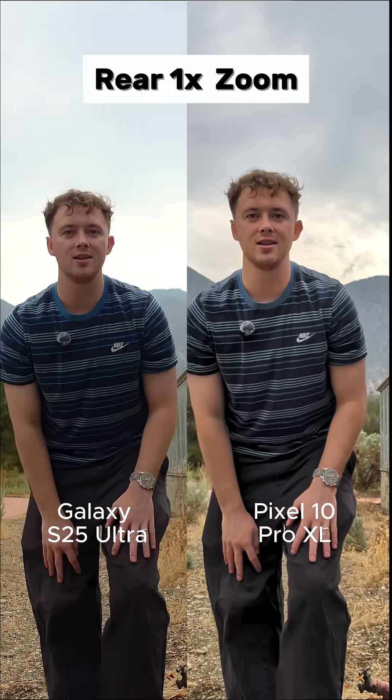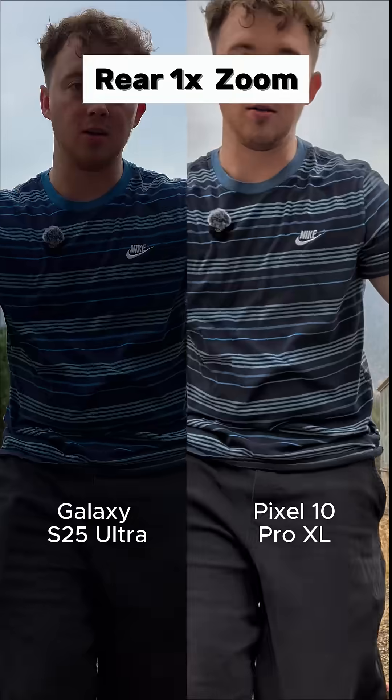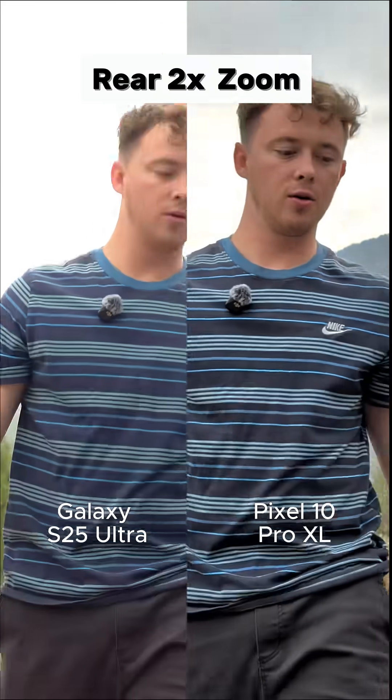Now we have the one times main camera, and this is the quality you can expect — hopefully it looks good. Now we have our two times telephoto lens.